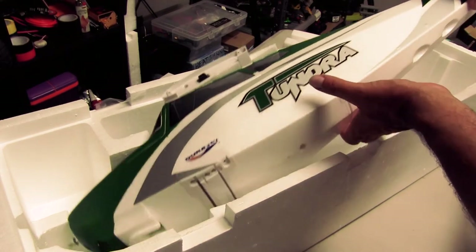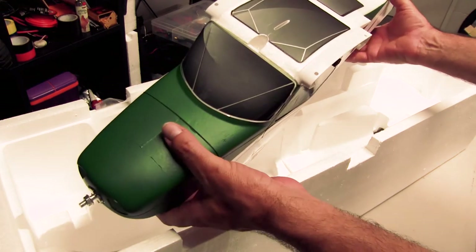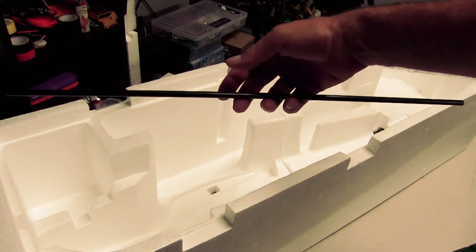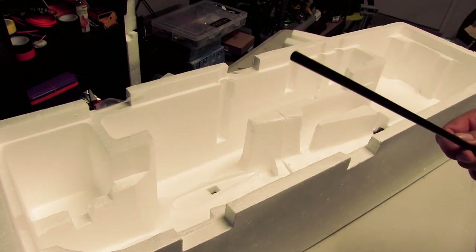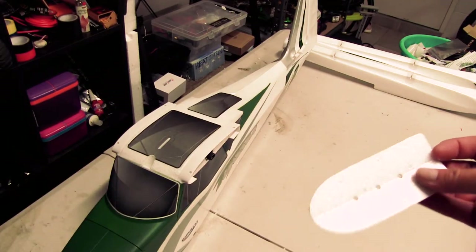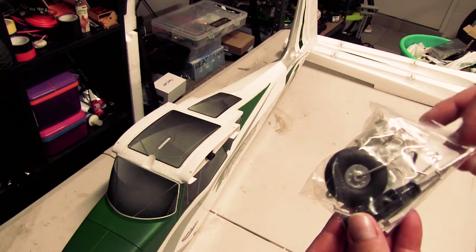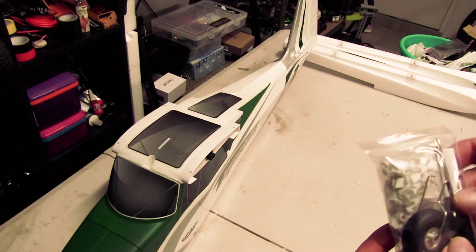The body — it's a decent size, certainly not small by any means. Here's a spar as well for your wings; it looks like it's about a 10mm spar. A couple of other little pieces here — I'm not too sure what this little piece is just yet. There's your rudder wheel — that's a rubber wheel. Got some little screwdrivers in there, velcro, screws, and all your linkages for your servos.